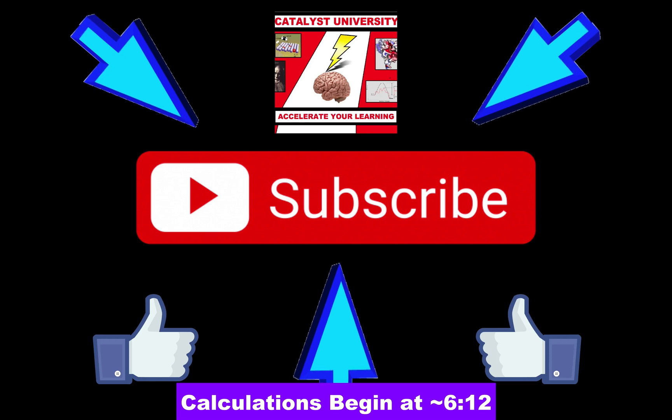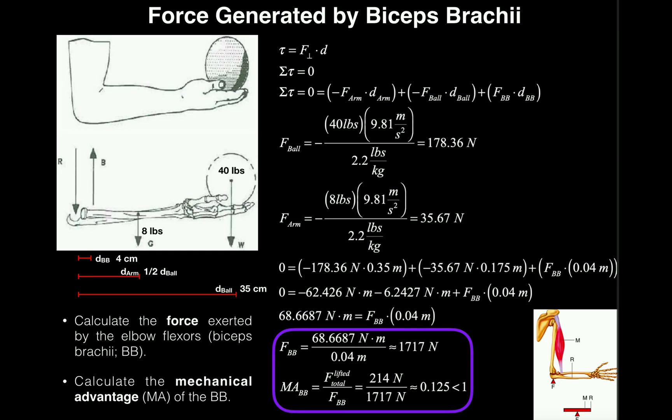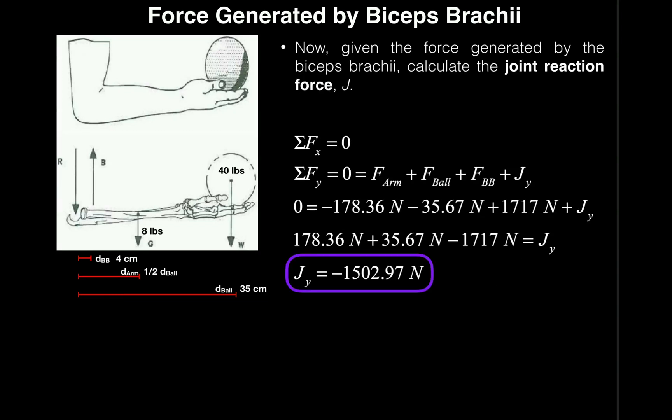Welcome back to biomechanics on Catalyst University. In this video and the next, we're going to look at a biomechanics problem in which we'll calculate three things using the torque at the elbow joint: the force exerted by the elbow flexors (biceps brachii), the mechanical advantage of the biceps brachii, and the joint reaction force associated with the elbow.